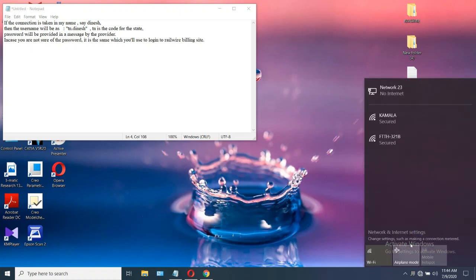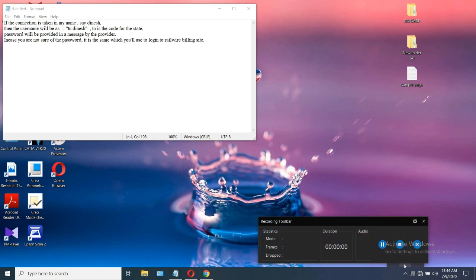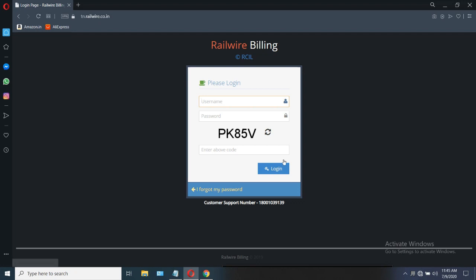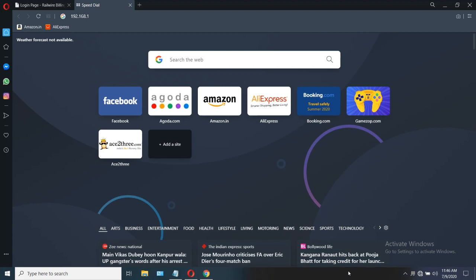After getting connected with your modem, please go through the notepad I have provided. This may help you for the configuration. These are the important points you should know. This is the Railwire website. You need to use the username and password which you used for Railwire for further configuration. Now open a web browser, whatever it may be.